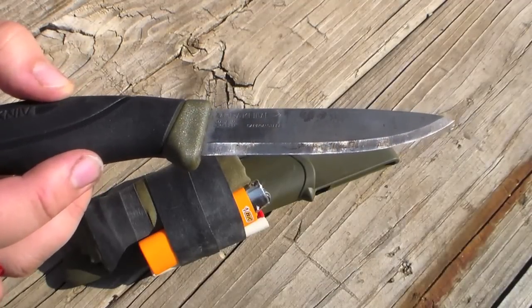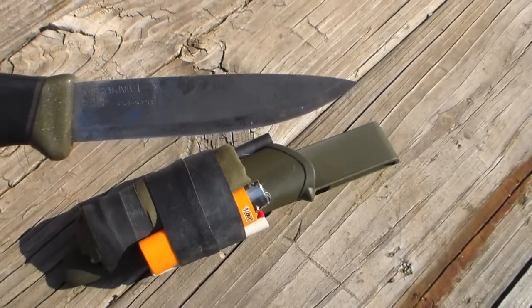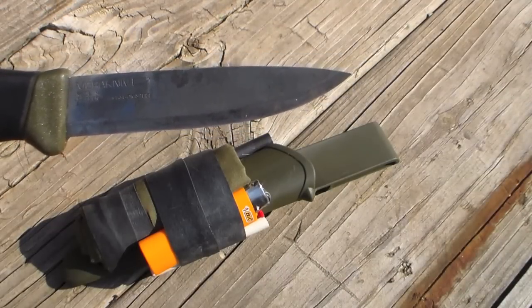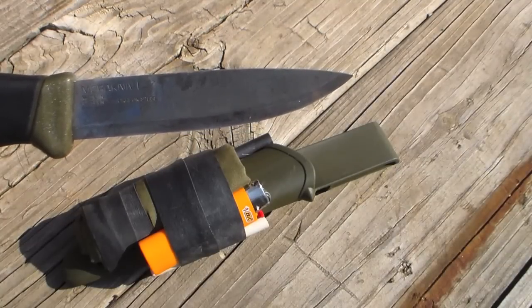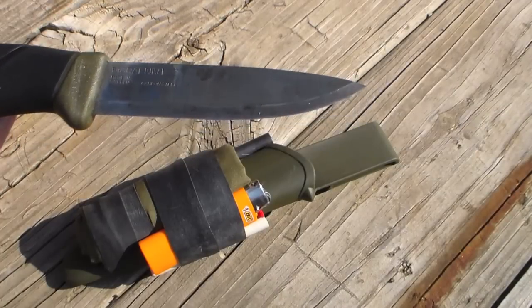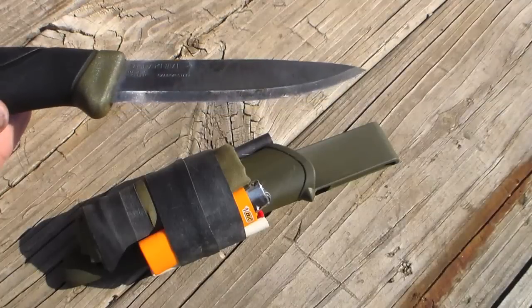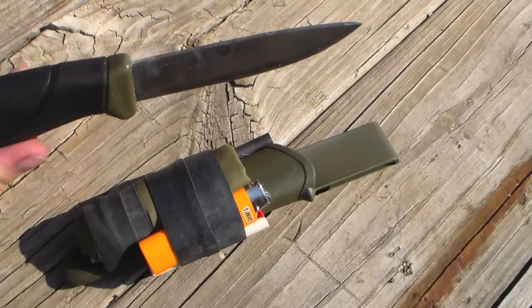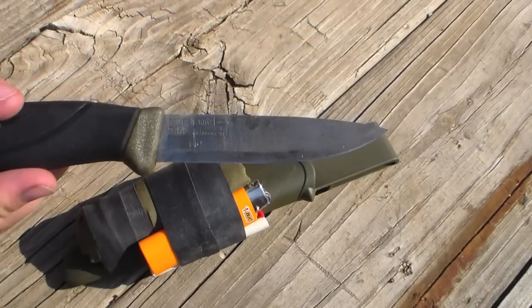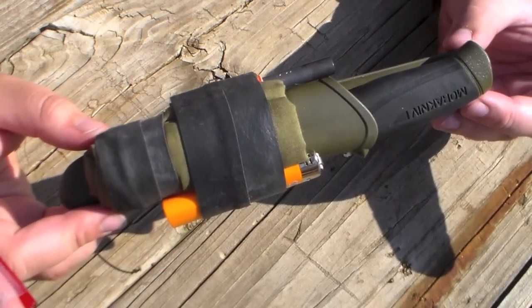The other thing I did is I took this and made it into a drop point. The reason is, like many Mora's, the tip of this knife broke off. And so instead of just taking the top of the clip point down, I decided to put a drop point on it. Drop points penetrate material better, so I much prefer drop points over clip points, and I thought I'd like a drop point Mora. Most of the modifications I've done, I've done to the sheath.